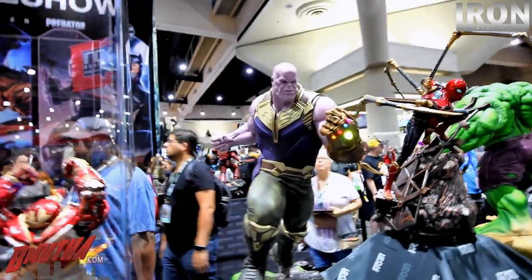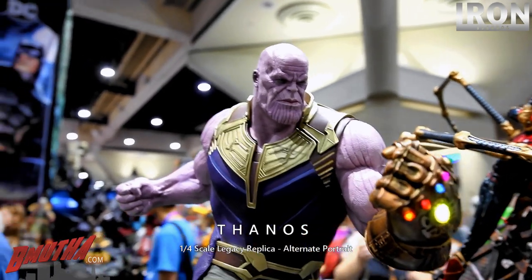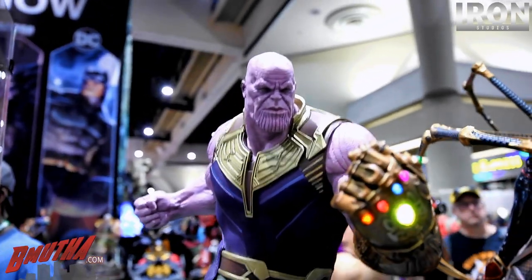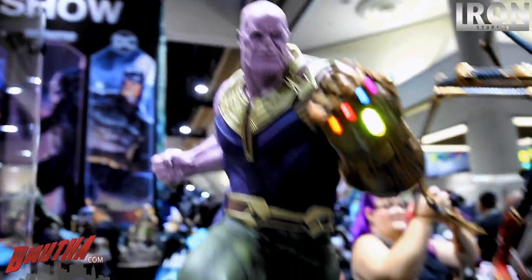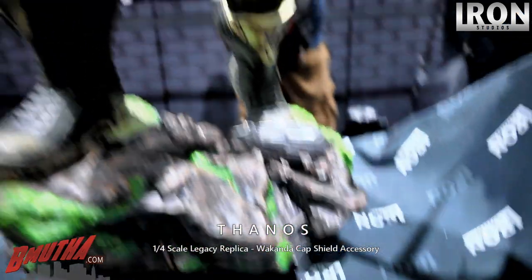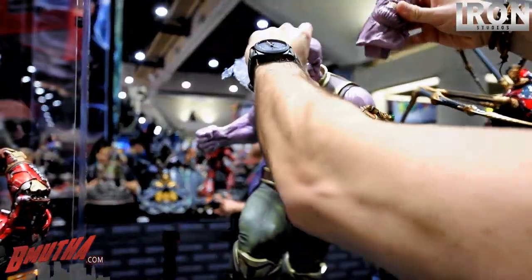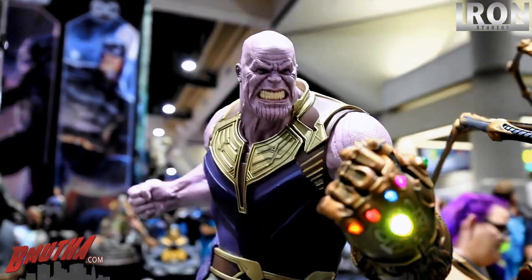They just switched out the Thanos portrait. This is the Iron Studios 1/4 scale Legacy Thanos — this one is a much more serious looking face. The other one had the open mouth. You also have the Captain America shield — the Wakandan Captain America shield — on the base. That's a cool touch. So those are the two alternate portraits for Thanos.